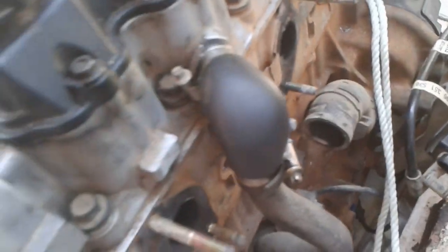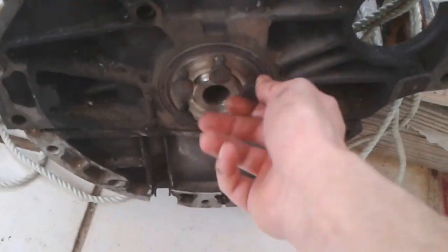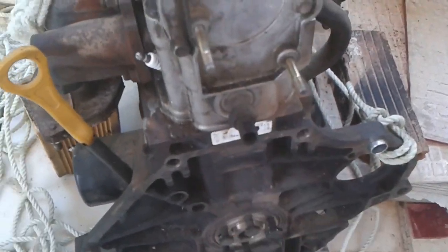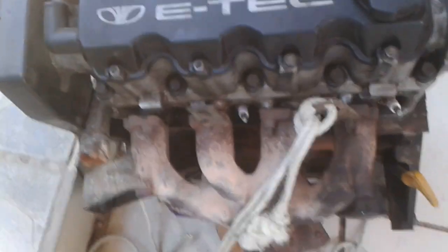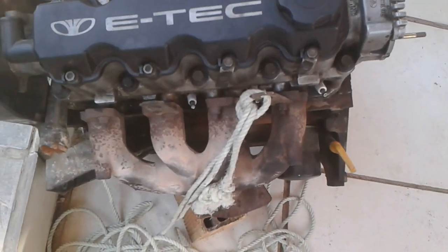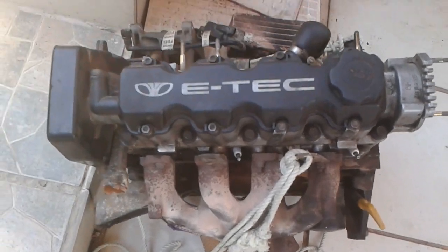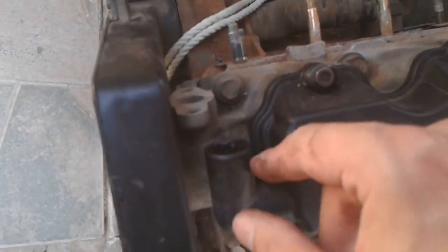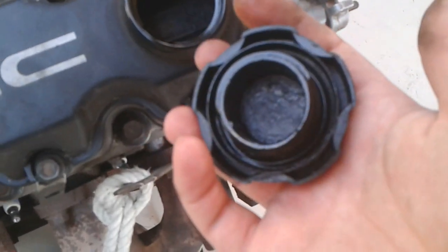I'm going to replace the seal on the crankshaft. It's a really old engine - it's nothing I would buy, but if you have an old car and want a replacement engine, that's all you can get, and it costs a lot. There's some sludge buildup inside. I don't like it, but anyways.